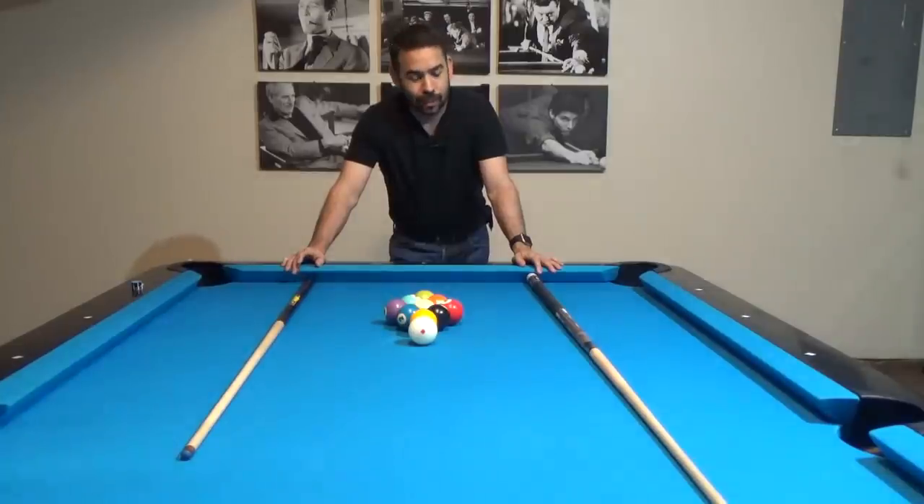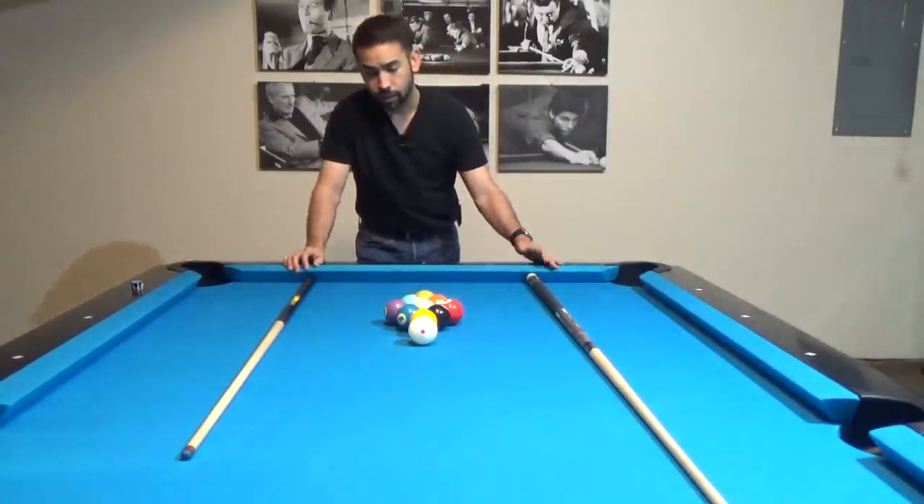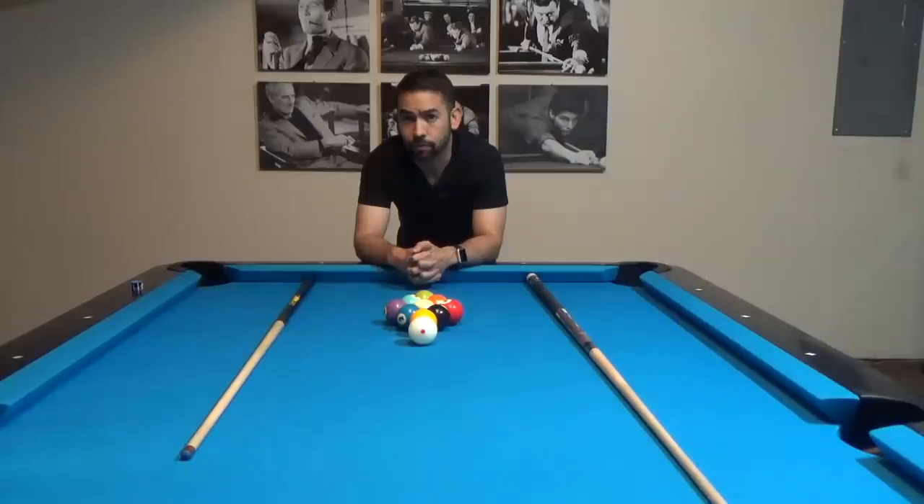There are a couple of things to remember when performing a jump shot. When I hit the cue ball, no other part of my body moves except for my grip hand. Beginning players often think they have to hit the cue ball so hard that they throw their hip or shoulder into the shot to generate enough momentum — but your grip hand can provide more than enough momentum on its own. Also, the tip of my cue never touched the table. That's something very hard to do when learning, and it's the main reason most pool halls prohibit jumping — they're afraid you might accidentally rip the felt, which is a perfectly valid reason.